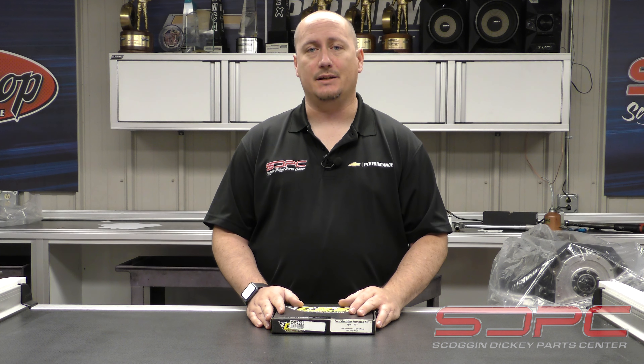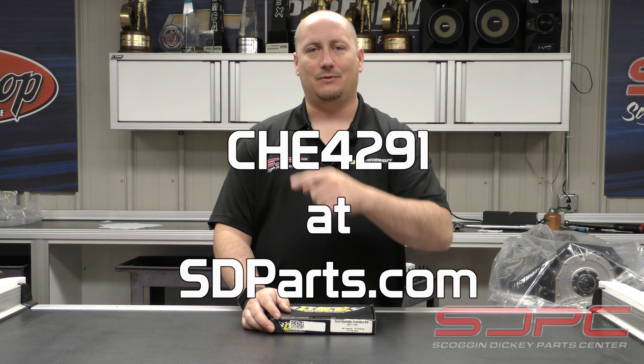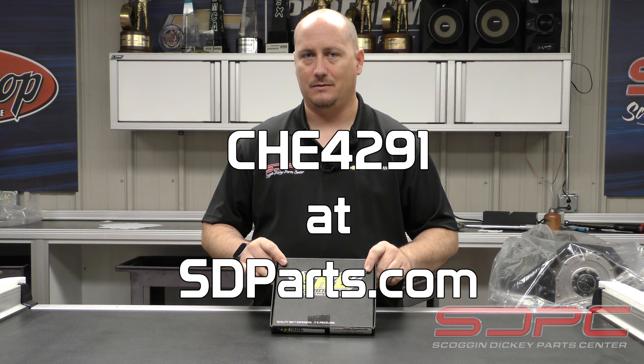A lot of our guys are big-time enthusiasts and they get involved with a lot of different aspects of motorsports. The depth of knowledge we have throughout SD Parts Center for all of our sales guys is just astonishing. Feel free to reach out, give us a call, shoot us a message or an email, and we would love to help you get your project underway. Tag us — we love seeing these projects in progress. It's a wonderful thing to share the joy of motorsports, wrenching, and racing. Be sure to check these out on the website at sdparts.com, and we will see you guys next time for another tech video.